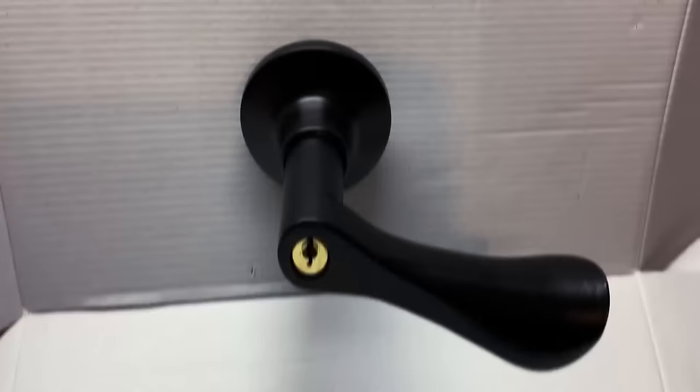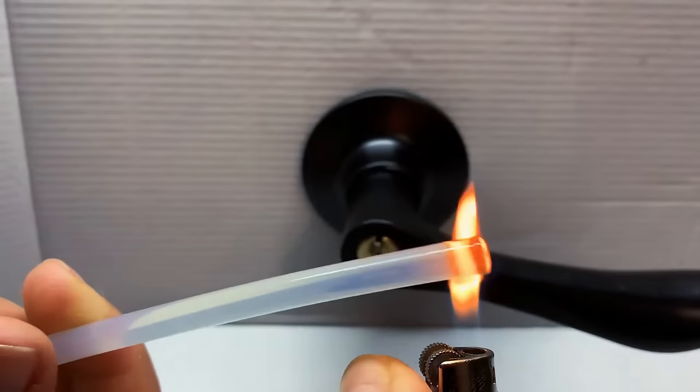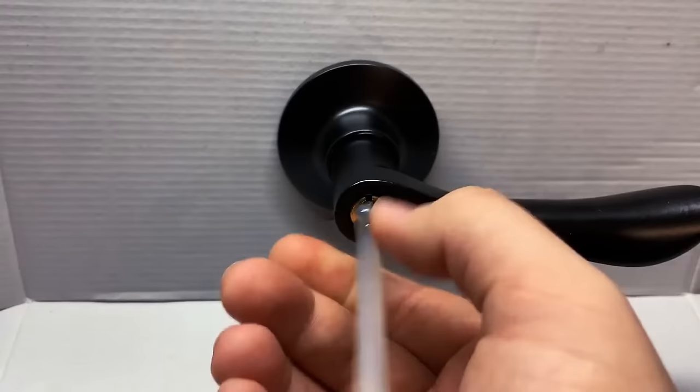If you've broken your key in the door and it's stuck, arranging for a locksmith could cost up to $100. For a cheaper and quicker option, try using a hot glue stick. Heat the end with a lighter, and once it's warm enough to melt, push the glue into the keyhole. The melted glue will enter the space covering part of the key, and once it cools, it compresses and gains a strong hold of the key's end — now just pull it out.